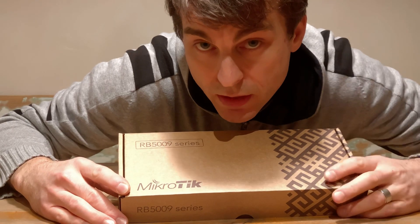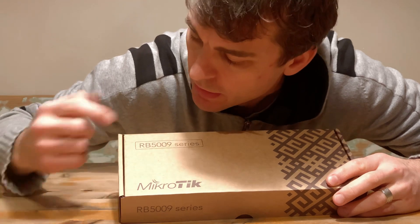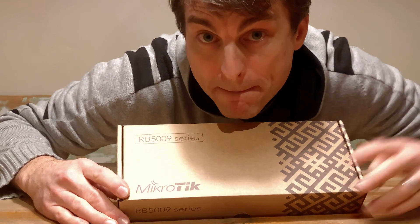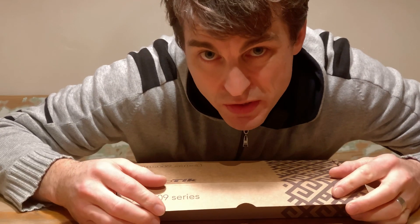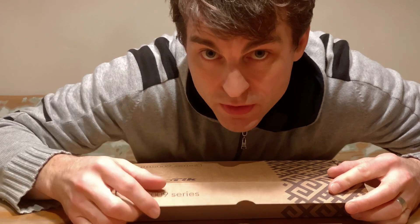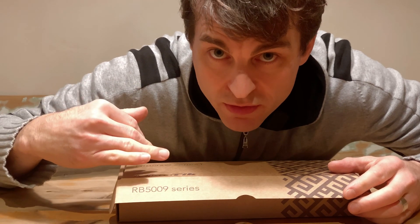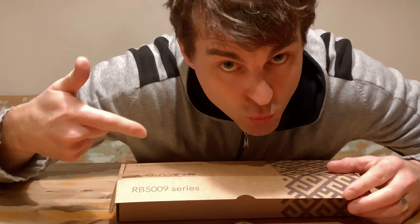Hi, it's time for Tech Tuesday and some unboxing and a first look at the RB5009 series router from MikroTik. If you want to see all the detailed specifications, go watch the video I'll link to from MikroTik in the description below. That'll give you the details. I'm going to give you my first reaction here, a little bit of a first look at this device and also what I expect and hope to do with it.